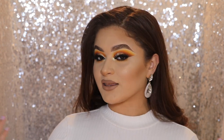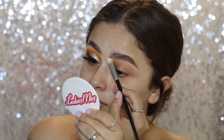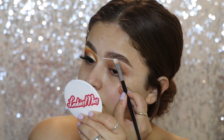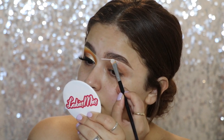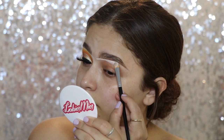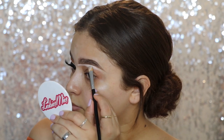If you guys want to see how I got this look, just keep on watching. So first I'm going to go in with my concealer. This is the e.l.f. 16 Hour Camo Concealer in the shade Fair Warm. I'm just using this as a base for my eyeshadow. I went ahead and carved out my brows. I'm going to go ahead and put it all over the lid, and I'm not going to set it with powder just because I want that tacky texture.